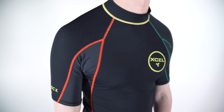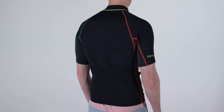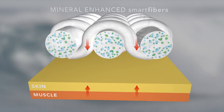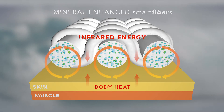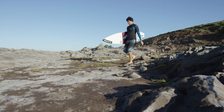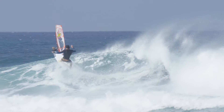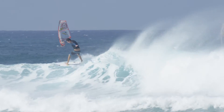The DryLock Smart Fiber Series is new for 2016 and features the same Smart Fiber technology found in Xcel's revolutionary TDC Thermo Dry Cellient. Like TDC, the Smart Fiber technology utilizes Cellient's clinically proven mineral enhanced smart fibers that convert body heat into infrared energy. In turn, this energy delivers the DryLock Smart Fiber's key performance benefits: better circulation, core temperature regulation, and increased tissue oxygen levels, which enhance endurance and speed up recovery.